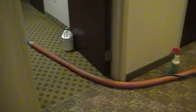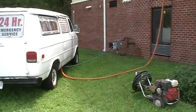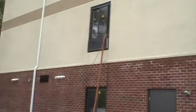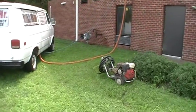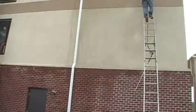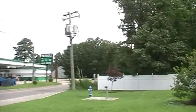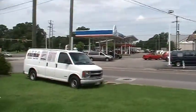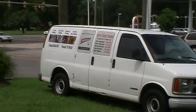Just want to show you we got van number one set up, going through the window there on the second floor. We got somebody power washing on the side of the building. We are on the second floor, and we are about to set up van number two. We are going to set that one up on the other side.